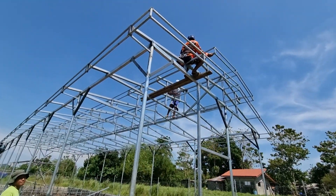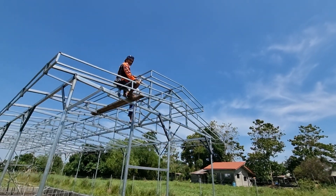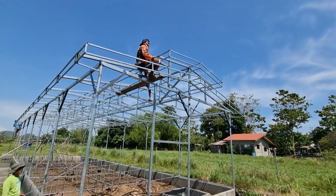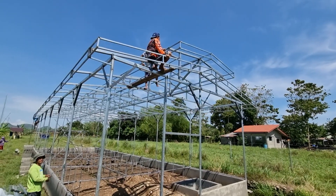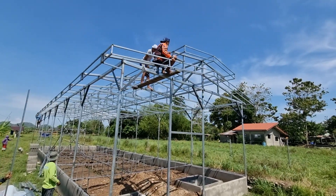Okay na yan. Dalawang butas. Mga 9 o'clock na, 9 o'clock pa lang. So, mayroon pa kami 2 hours para ikabit yung ating channel lock.